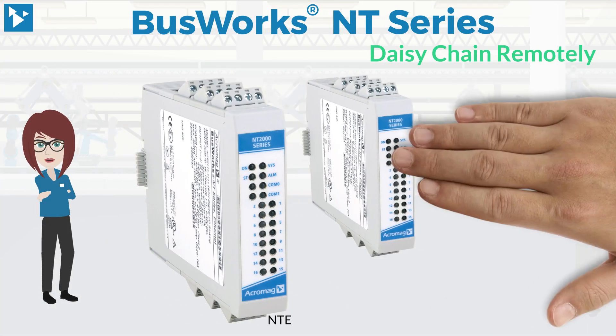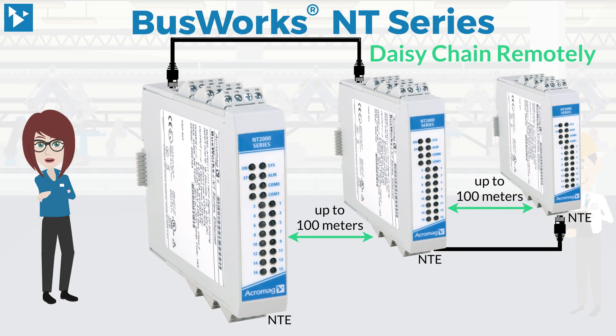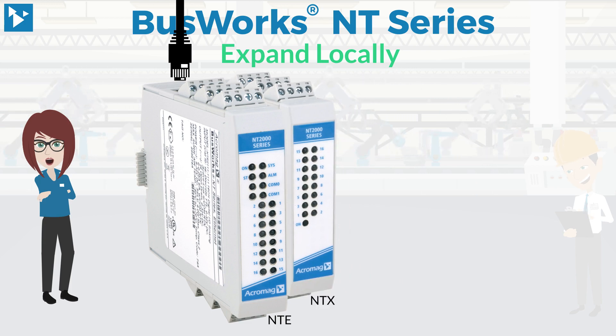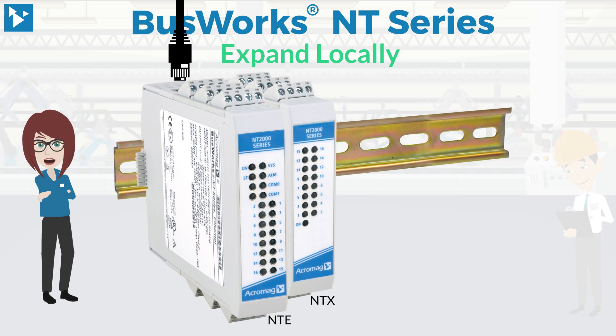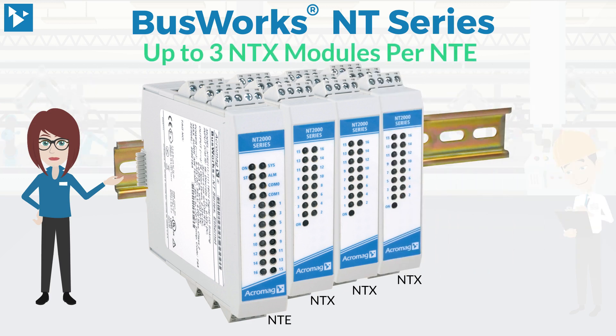The NT series allows you to daisy chain remotely between NTE units, eliminating switches, or you can expand locally by appending NTX modules. The Ethernet I/O modules distribute 9 to 32 volt DC power along the DIN rail bus to the expansion modules. Bus connectors snap together to distribute the power from the NTE module and interface the NTX's signals. You can add up to three NTX modules per NTE module.